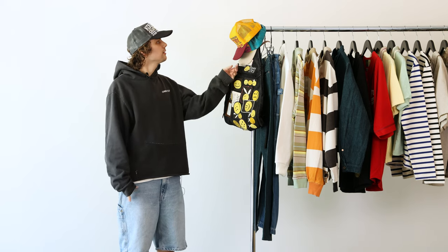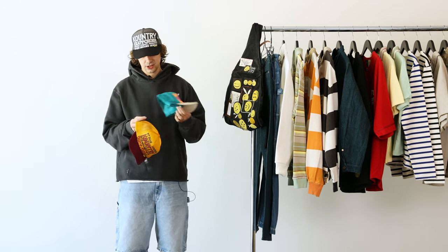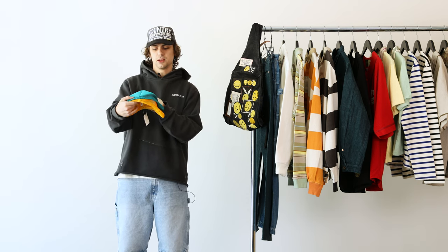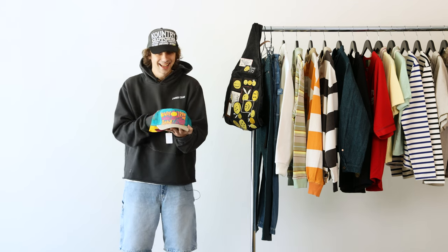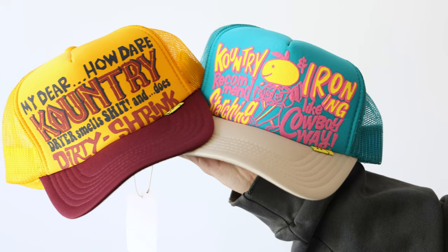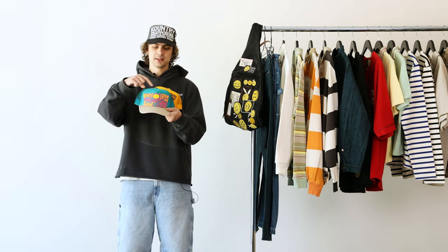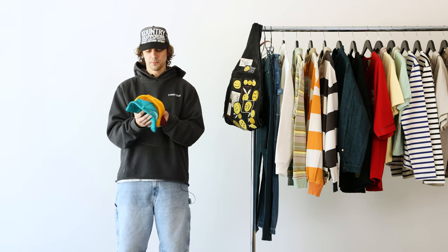We'll start off with the classic trucker hats. These have gotten really big over the past couple years and we have some great additions for spring and summer. First up is this little playboy character — the smiley with the ears. There's some fun broken English on these sometimes. They came in a bunch of different colors — they do like flip-flops where it's one color on the bill and vice versa — so plenty to choose from, lots of fun bright colors for summer and some good neutrals too.